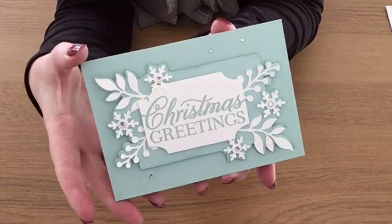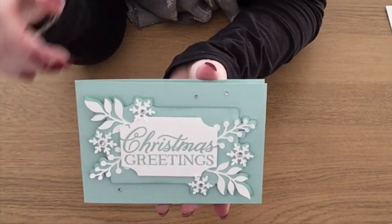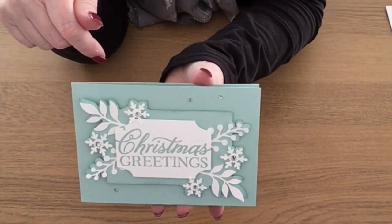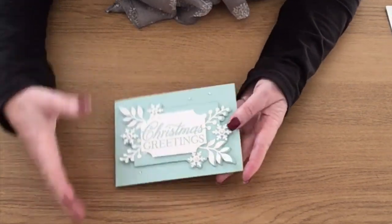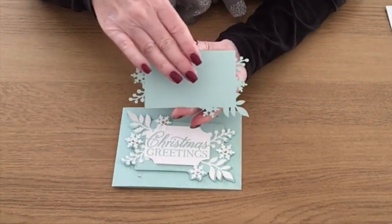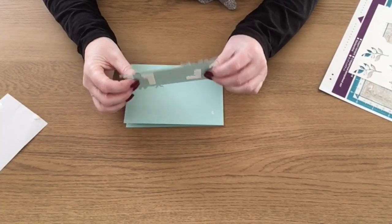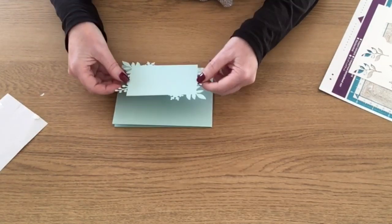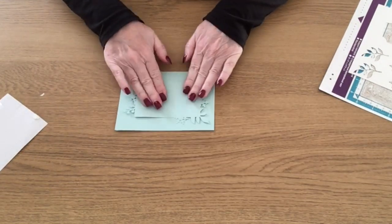From some basic shapes in your ScanNCut CM900 — and hopefully they're in the other models as well — I took those designs into Canvas, created a frame, welded them all together, cut the extra shapes out, and I've made what I think is a beautiful card. Simple but beautiful. I've still got the original, so I could cut another layer and put that on there for more definition. I'm going to make another one using the original frame.